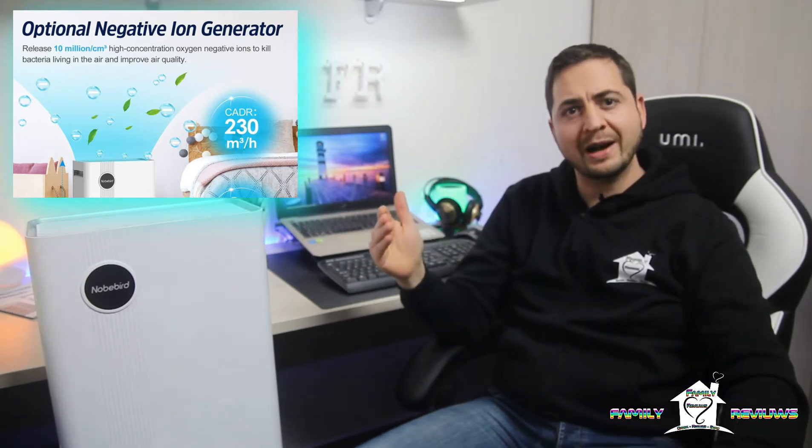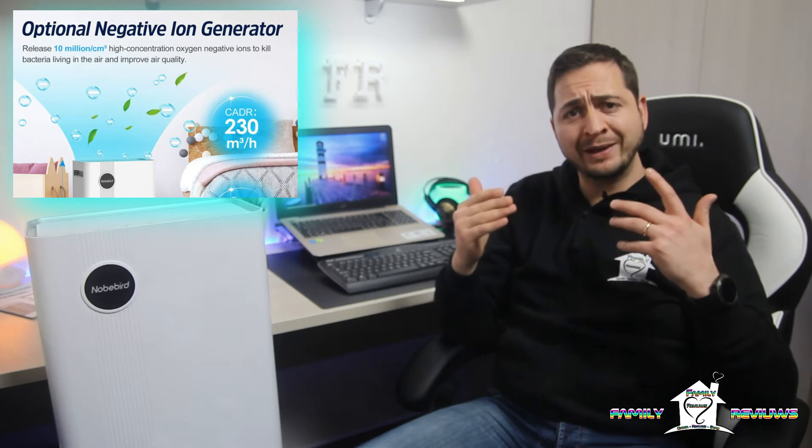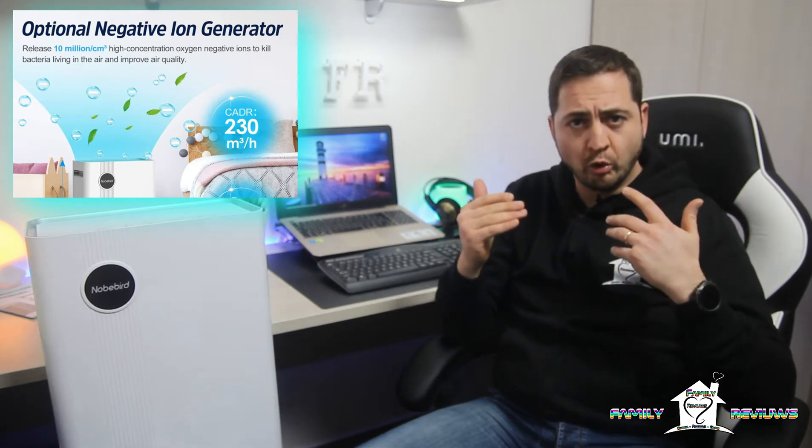In più, in questo purificatore troviamo un generatore di ioni negativi ad alta concentrazione, circa 10 milioni per cm³. Questo aiuta non solo a migliorare la qualità dell'aria, ma anche ad aumentare la qualità del sonno, l'umore, e migliora in generale le funzioni respiratorie. Se volete approfondire l'argomento in merito agli ioni, che siano essi positivi o negativi, vi lascio il link in alto per andarlo a vedere.